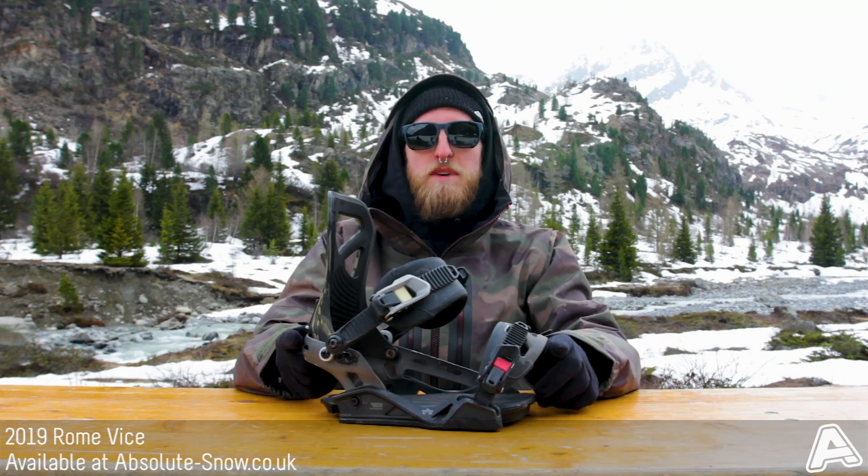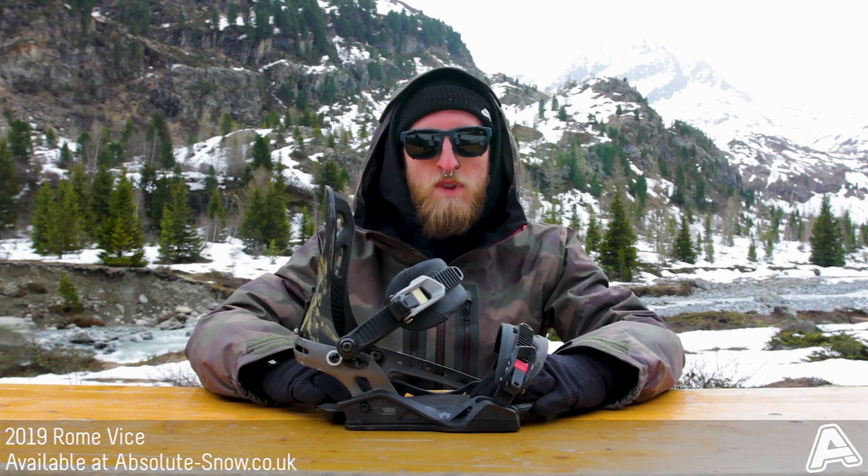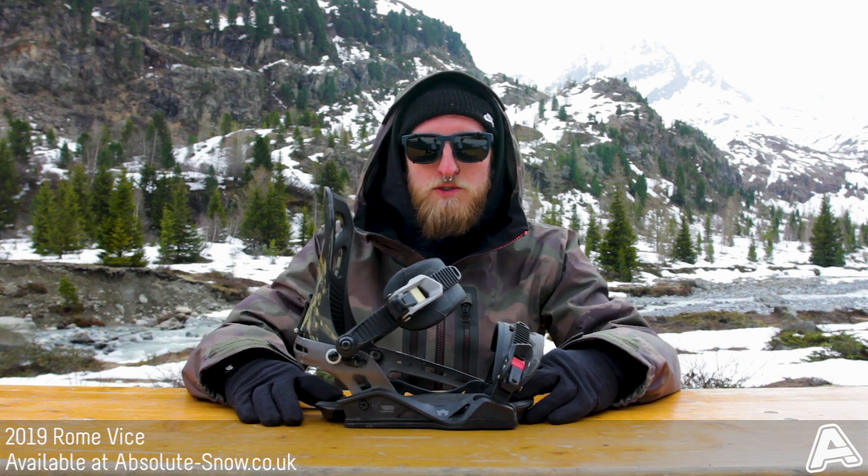It has an asymmetric highback which is really light and gives perfect power distribution when you lay it down for your boot. It has a V-Rod ultralight base plate construction, which means it's slightly raised on your heel and your toe edge, giving you great edge to edge hold and great power output.